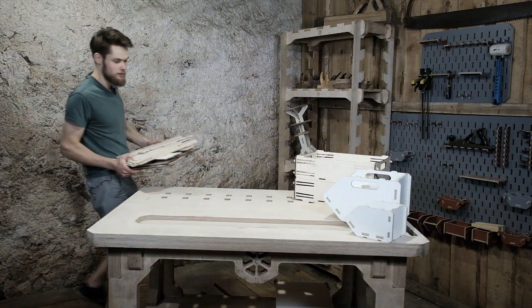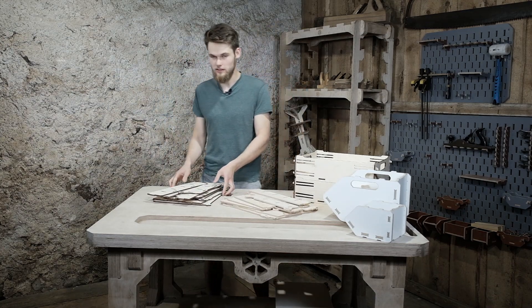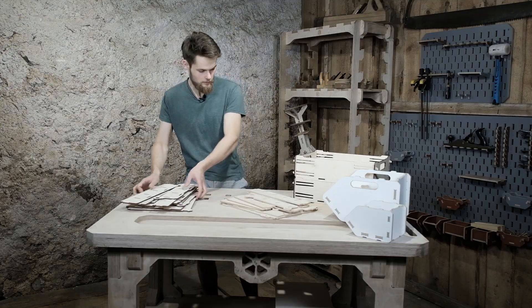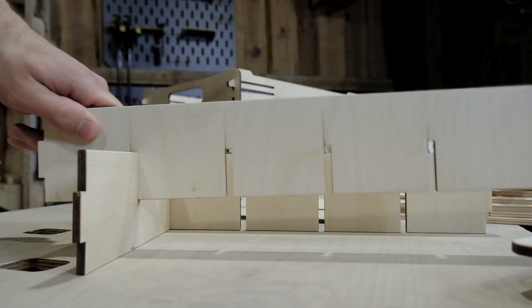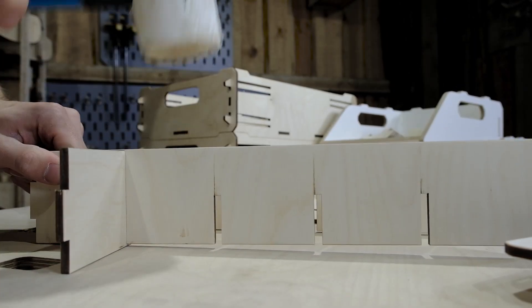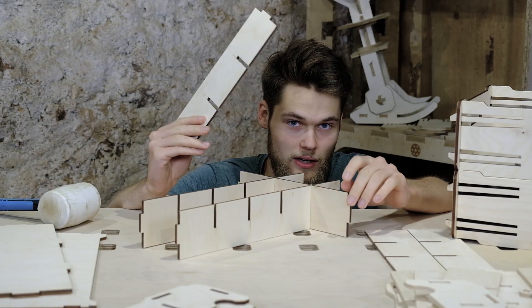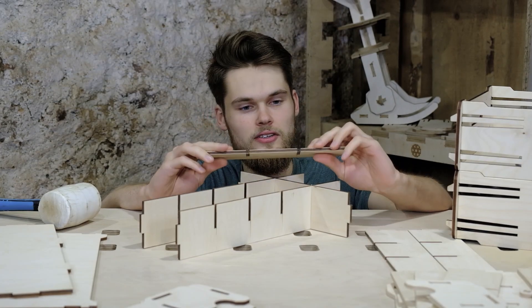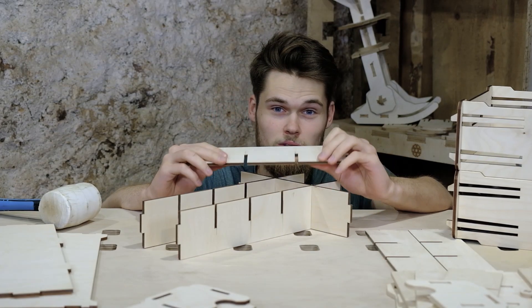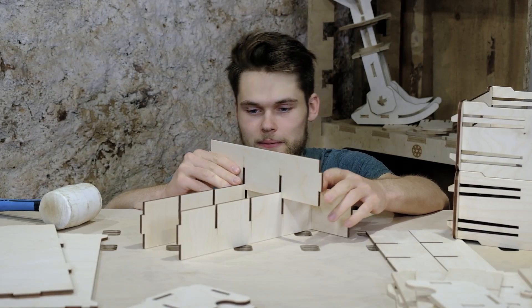So these are the components I got after CNC and laser cutting. Let's see if they fit as nicely as they did in the 3D model. By the way, if you ever decide to make half lap joints like this, I would recommend making these cuts the same thickness as the material or slightly bigger so the parts fit together without tons of hammering.